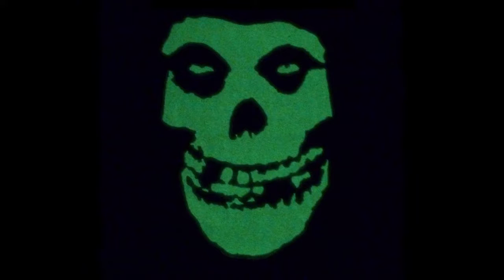You can even apply flocking to a puff ink, and this is how that looks. This is glow-in-the-dark ink. The thing about glow-in-the-dark is it'll have a little bit of a green tint to it, and even though it's transparent, you'll see that green tint during the day.